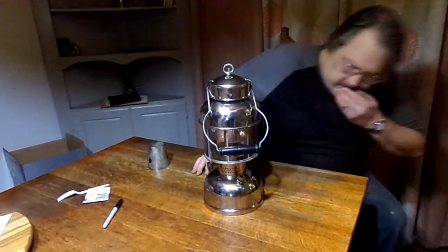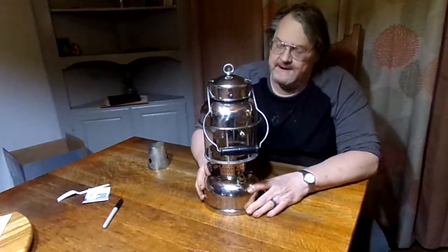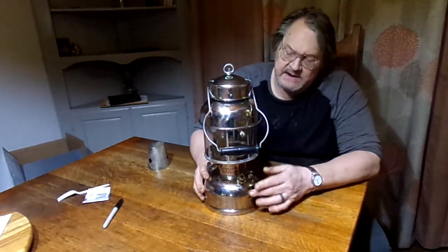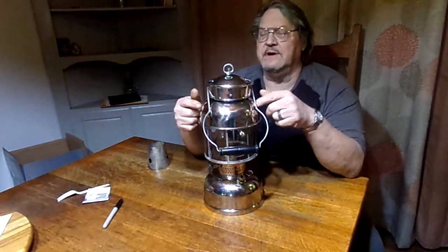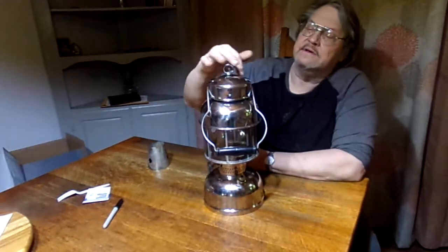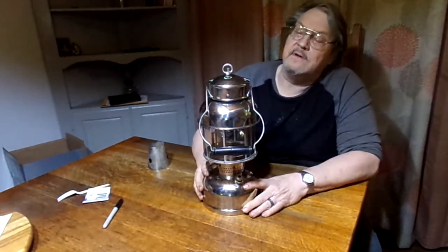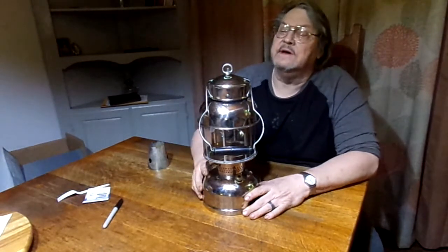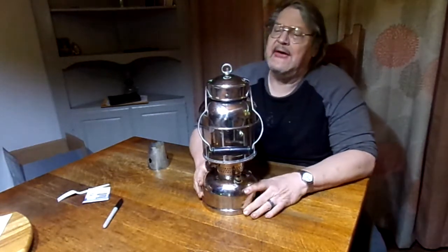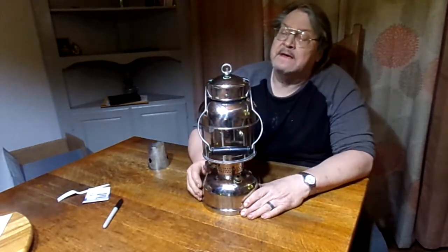Hey, we got this guy all finished up. Let me tell you what we did. When we got it, it had some issues — it had a big dent in the font, a bunch of stress cracks, a number of dents and creases in the shade, a bunch of little dents and issues, creases in the vent cap, a little bit of trouble on the collar, and a big crease in the globe rest. I got just about everything massaged out, nice and smooth, buff smooth.